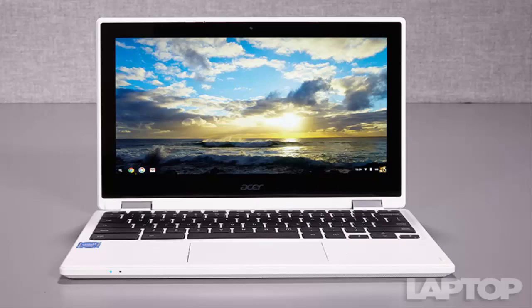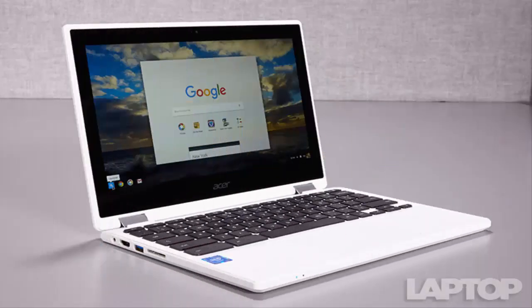The Acer Chromebook R11 is decked out in a clean, elegant white chassis with a diamond pattern on the top and bottom of the casing. However, the build quality could be better. Acer says the lid is made of aluminum, but it flexed when we pressed on it, pushing air out of the machine. The lid opens to reveal black island-style keys, which look great in contrast with the white chassis, the touchpad, and a thick black bezel around its 11.6-inch touchscreen. We do like the textured bottom of the notebook, which makes it easy to grip.